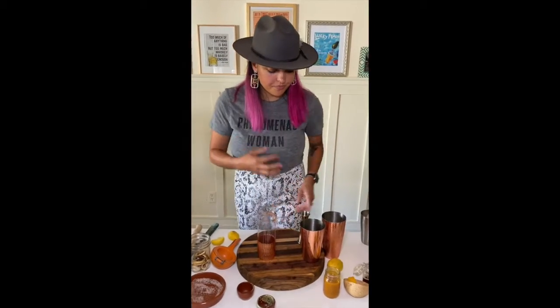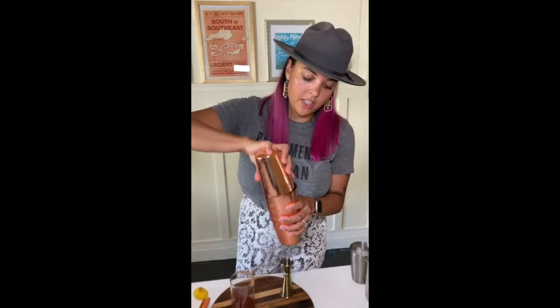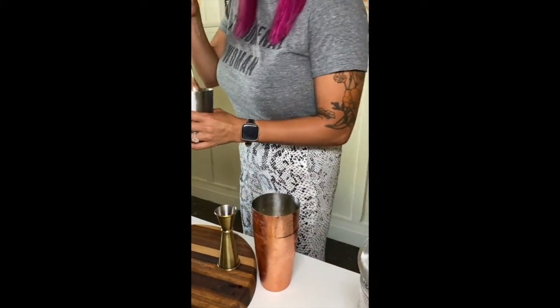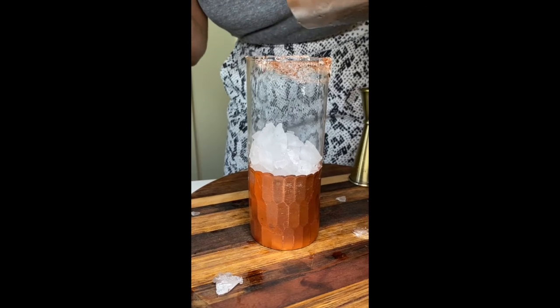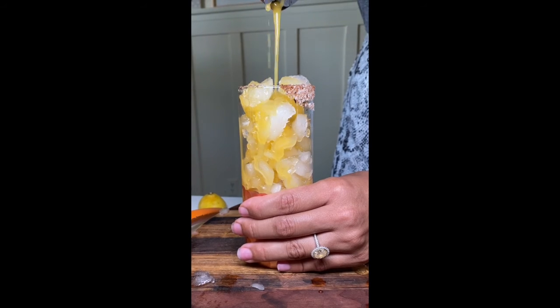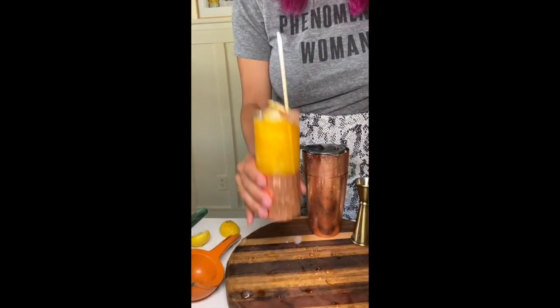Alright, let's finish this drink. Got all your ingredients in your tin — pour it right in there. Gonna give it a hard shake. We're going to add ice; my preference for punches is always crushed ice. Now we're just going to strain right into the glass. Garnish with a little dehydrated lemon. Cheers, y'all.